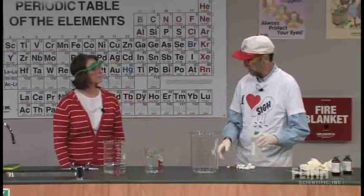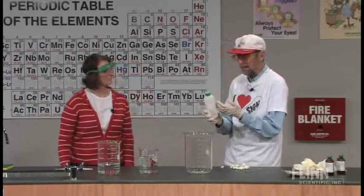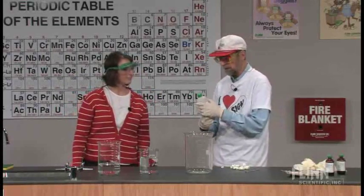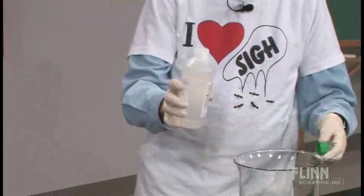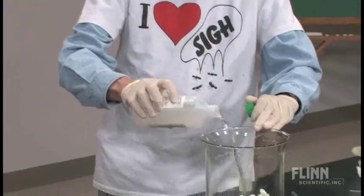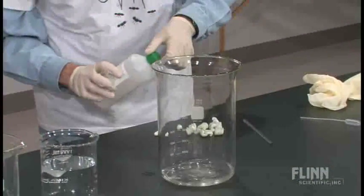Now, fingernail polish remover — do you have any fingernail polish on? No. Okay, so you're in luck. This is acetone. This used to be a fingernail polish remover. We're going to put this acetone in here — quantitatively, I don't know, 100 milliliters or something. That's good enough for government work.